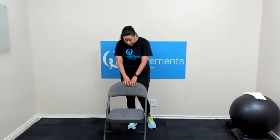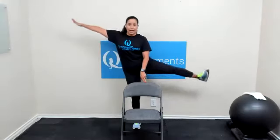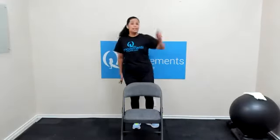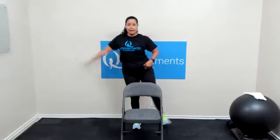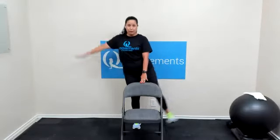Going to the other side now — chair or no chair. Left leg, right arm. Here we go, lift. Make sure that left toe is pointing forward. We want the hip, knee, ankle, and toe all facing the same direction — alignment. We do not want to disrupt that flow. For three, two, and done.